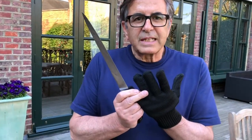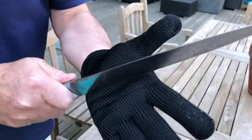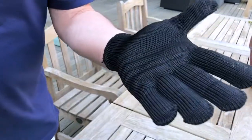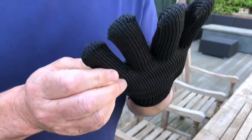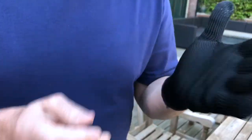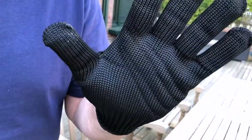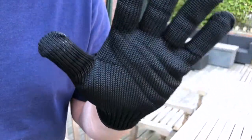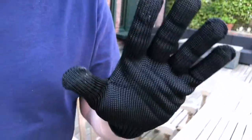With these steel-lined gloves, that is not going to happen, because if you cut yourself, nothing's going to happen. These are made using 44% polyester and 46% steel wire. These are the workhorse of our range. We sell them individually, one size fits all, they're elasticated, and it's something you really can't do without.